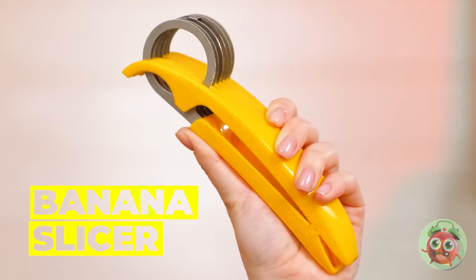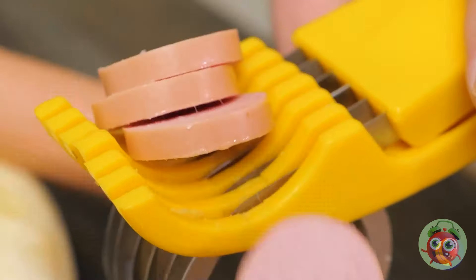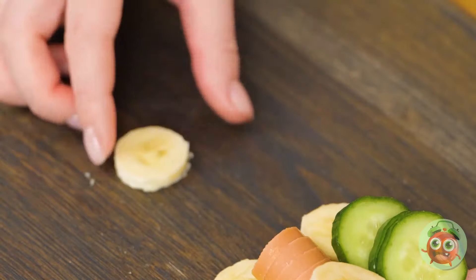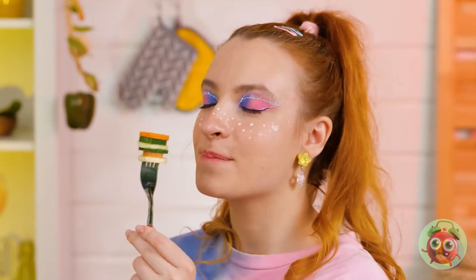A banana slicer — but don't let the name fool you, it can do so much more, like hot dogs and cucumbers. So if you ever wanted to stack all three, your wish is granted.